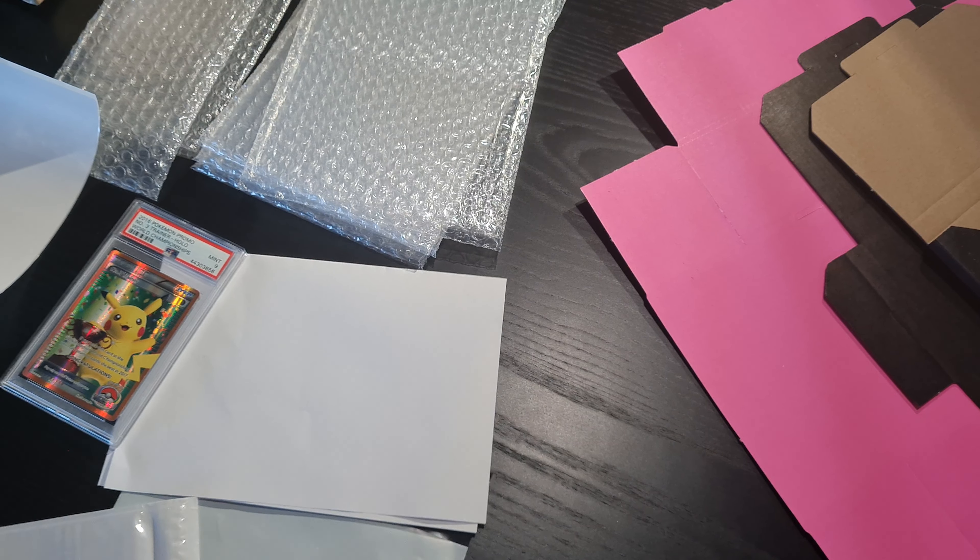What we have here: Pokemon cards. We have some rather delicate Pokemon cards and we don't want them to get damaged. So I'm going to show you how I actually do ship Pokemon cards — graded ones and raw ones. I don't ship that many raw ones anymore, but if I did, this is how I would do it.